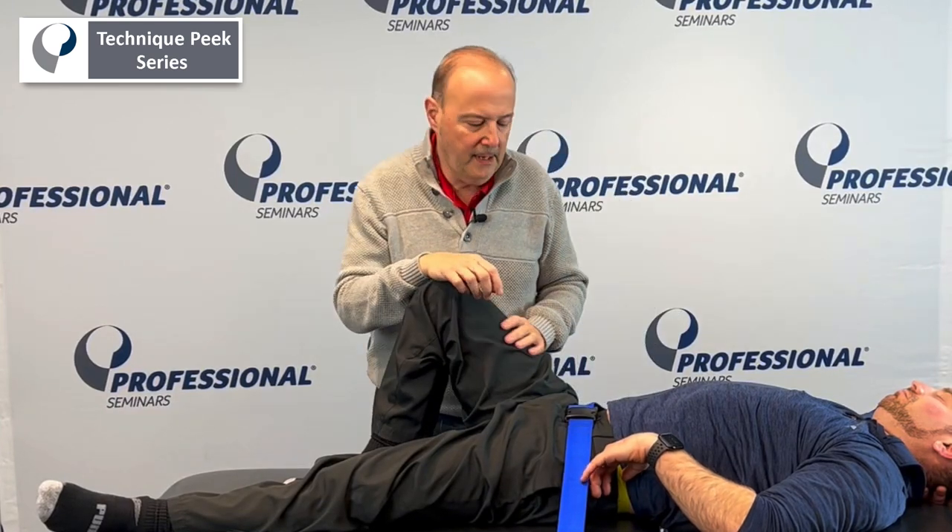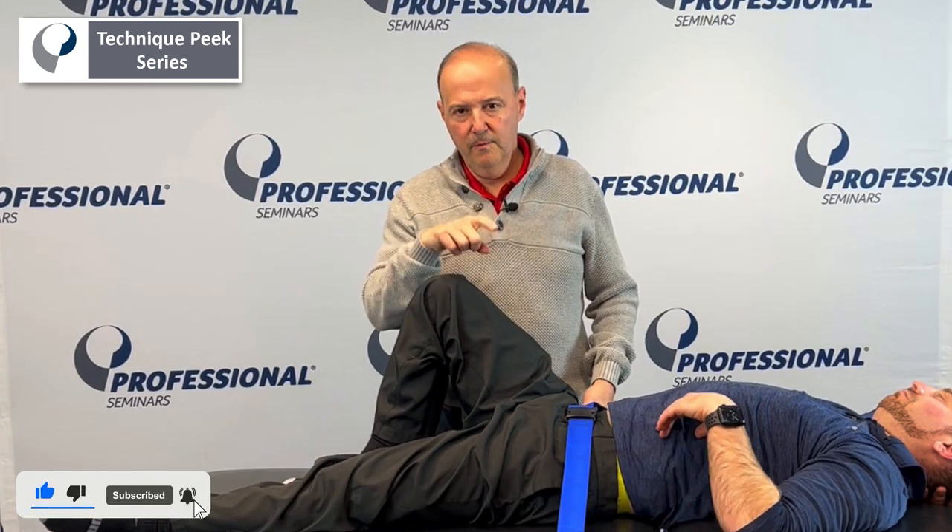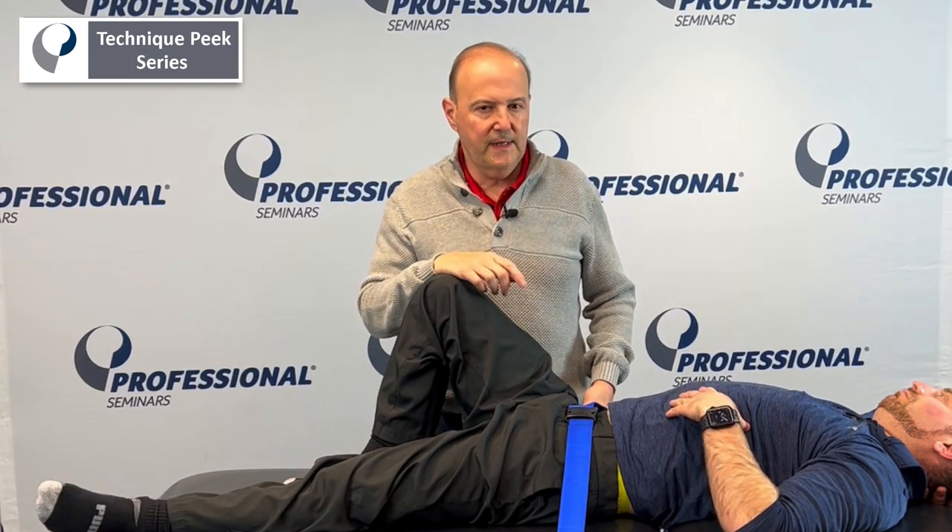Rob Shapiro from Technique Peak. We're going to do some mobilization with movement, and some of the keys for that: it has to be pain-free, we do not let go during the movement, and it's an active patient. The patient helps out and gives a little overpressure at the end, but the idea is the patient is involved with you.